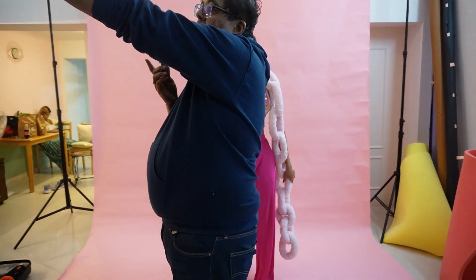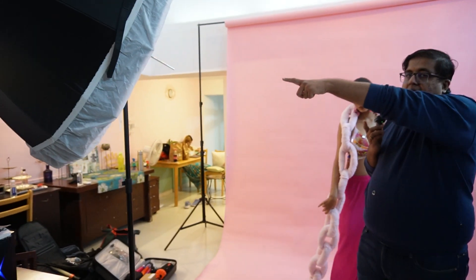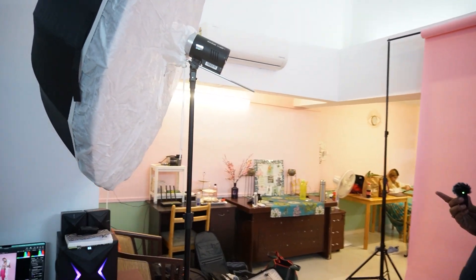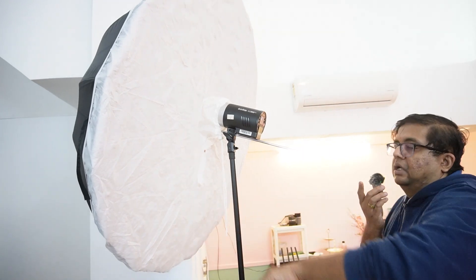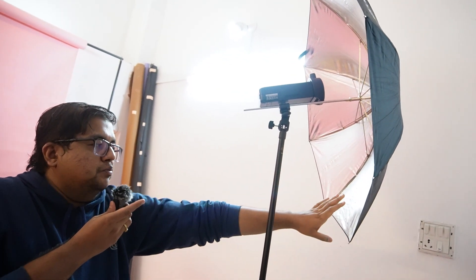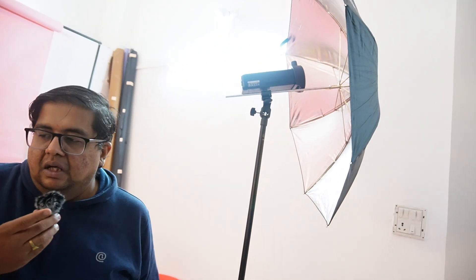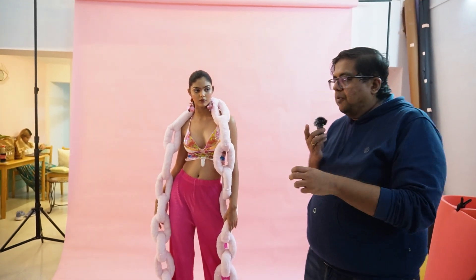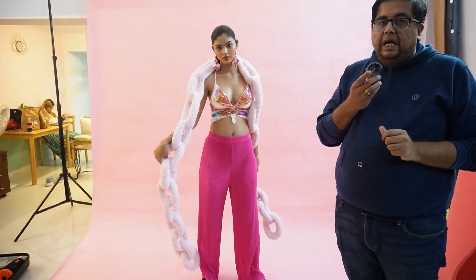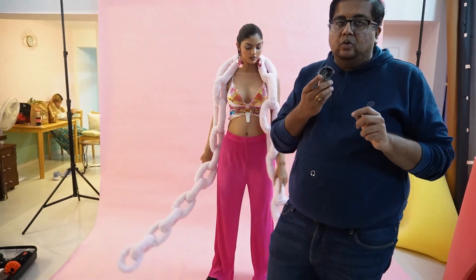What we are doing is using an AD300 with a reflective umbrella fitted with a diffuser as the key light, and another AD200 bouncing off a silver umbrella. This is nicely creating a commercial look — pink on pink — and the model is playing with the props. I'll hand it over to Bhavna to explain the props and how we are trying to utilize them.